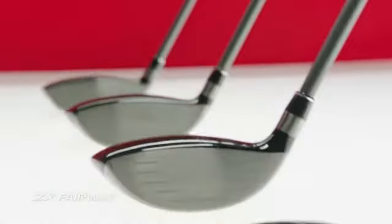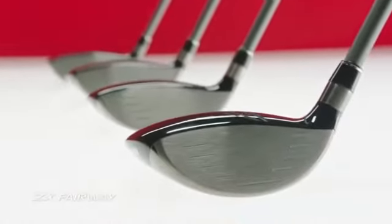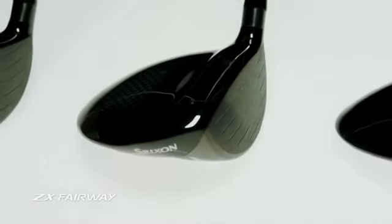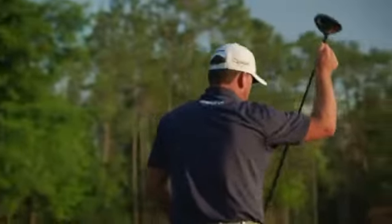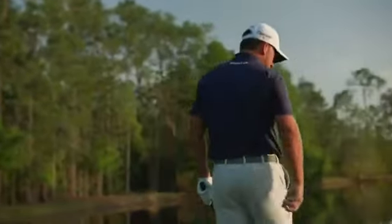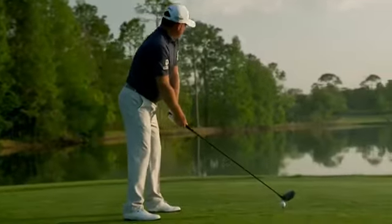ZX fairway woods are available in lofts 3+, 3, 5, and 7. With rebound frame in each and a carbon crown in the 3 wood, these fairways echo the technological achievements of ZX drivers, injecting even more power and distance into the top of your bag.